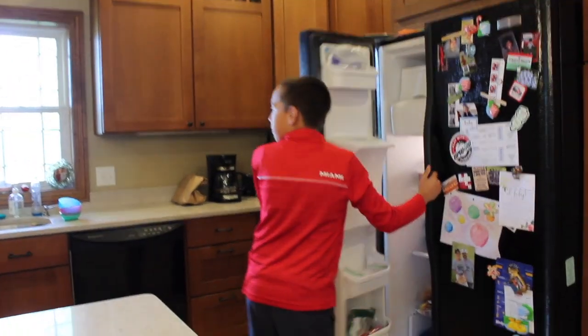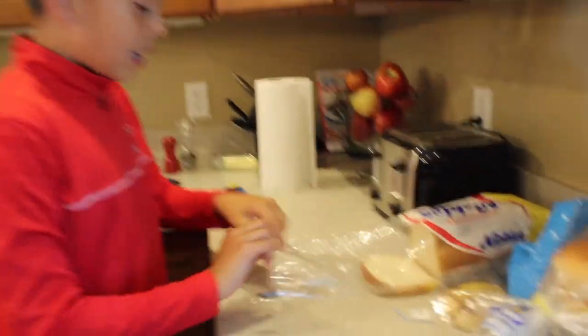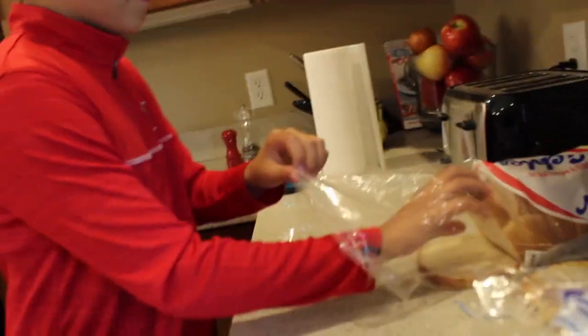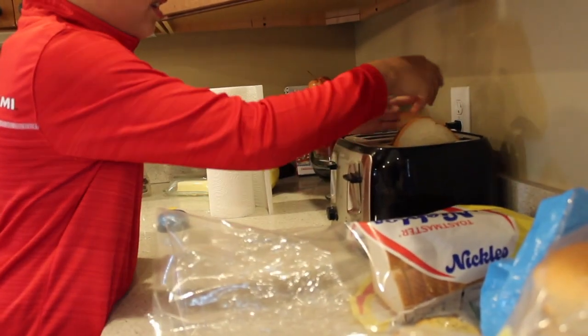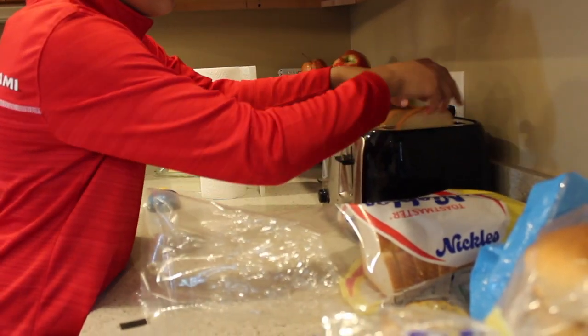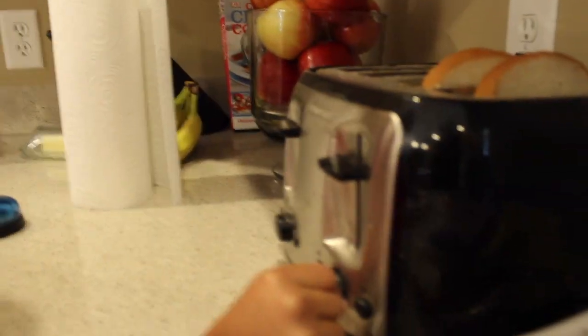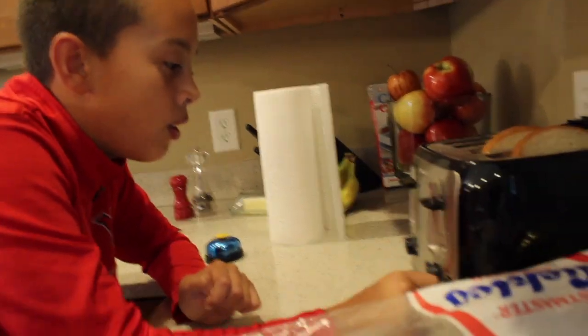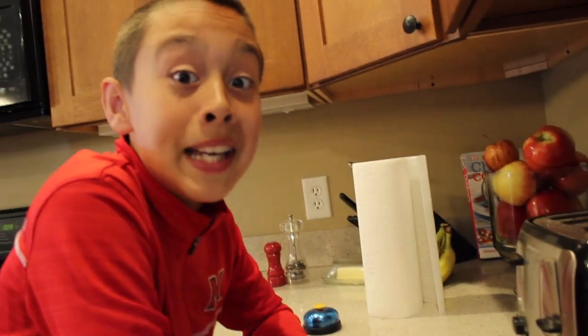Gotta get those over there. Got the bread. How many do you want, Gabe? 100. Okay, I'll make two. Turn it up to number five. There you go. Actually, a little more. Let the toasting begin.